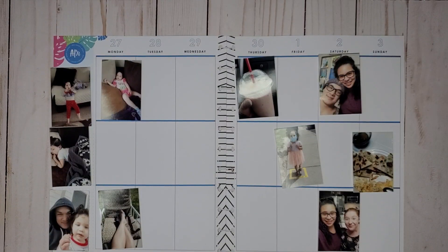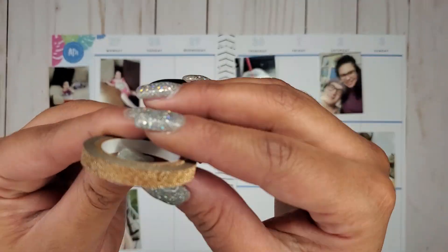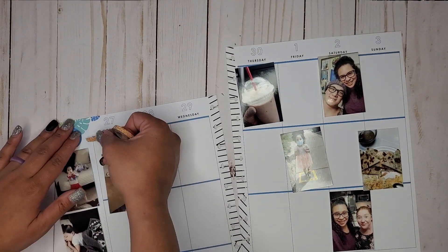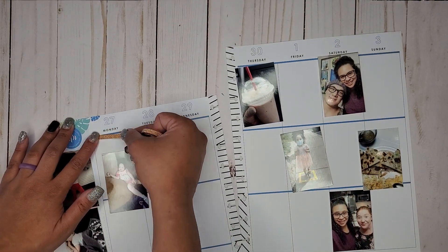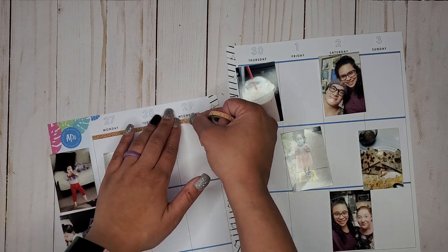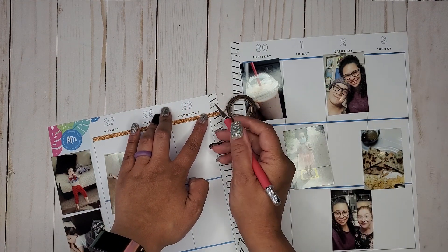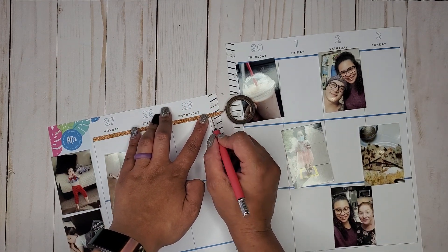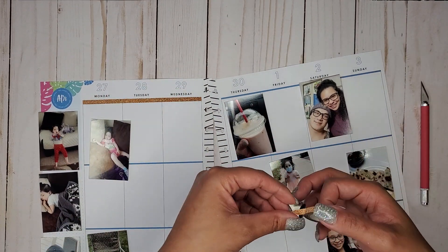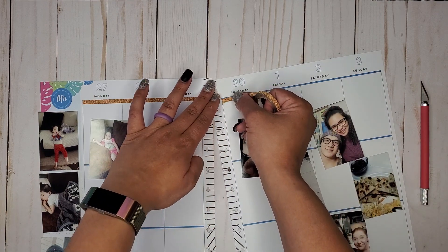I've pulled out this pretty kind of rose gold, copper-ish glitter. I'm going to take that at the tops and throw it down along these places, taking my X-Acto knife to just slice that off. Just adding that little top just to add that extra pizazz.